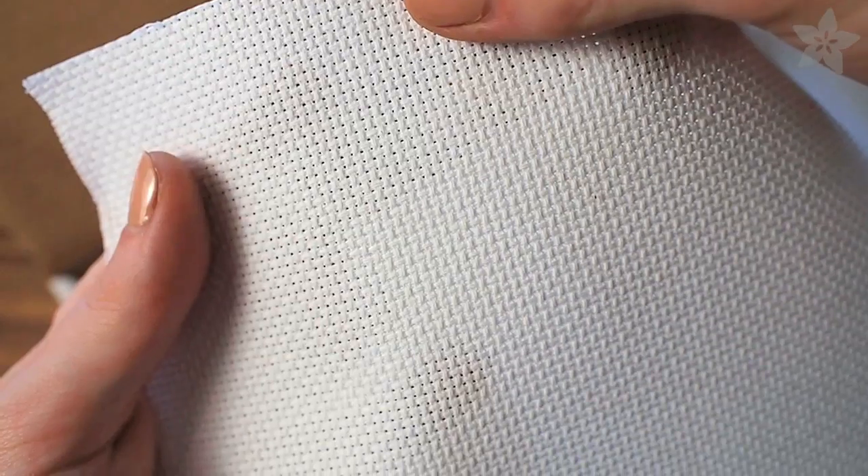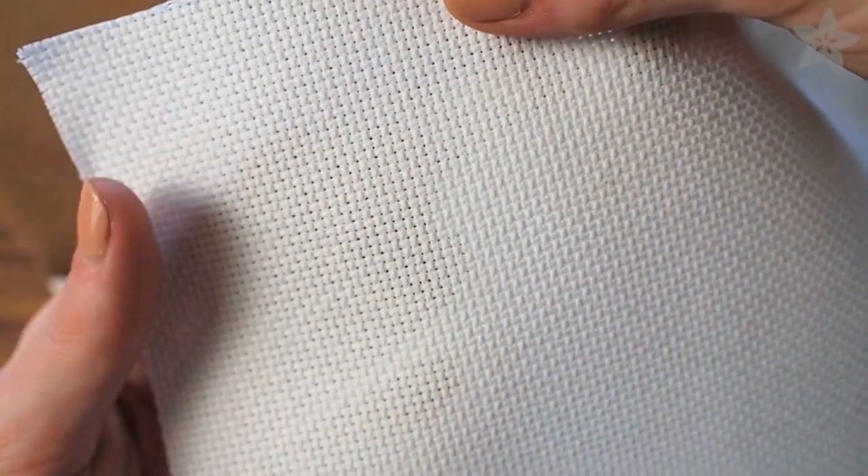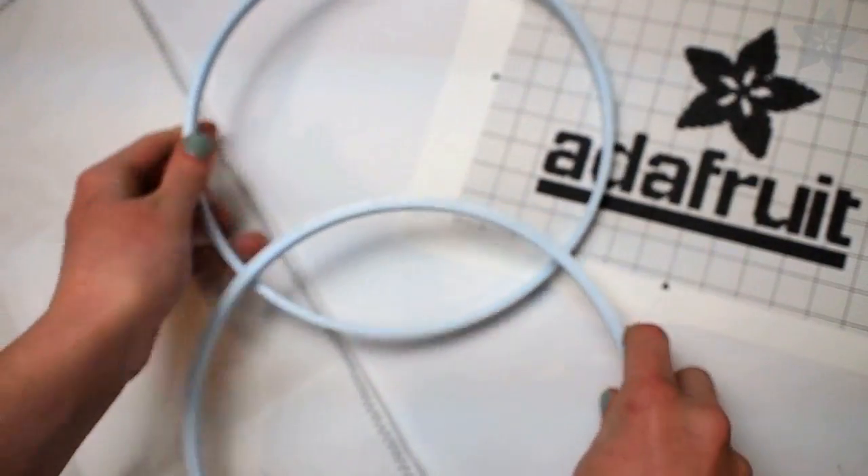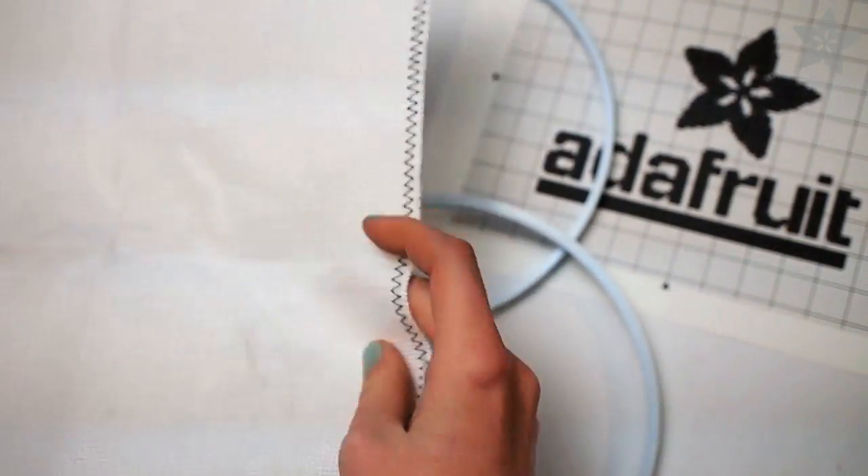Cross-stitch uses Aida cloth, which is specially woven with squares punctuated by needle-sized holes. To get started, separate the pieces of your embroidery hoop and fold your fabric in half twice to find the center.